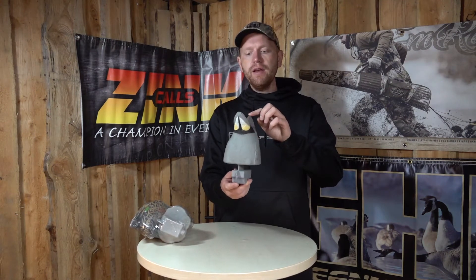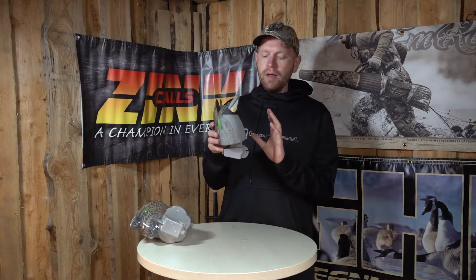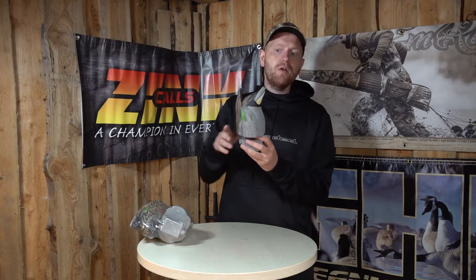Hi guys, I'm Rasmus and what I have here is the Greenhead Gear Butt Up Teal. This is a teal decoy and it looks like a feeding duck that's just diving to get food from the shallow water.